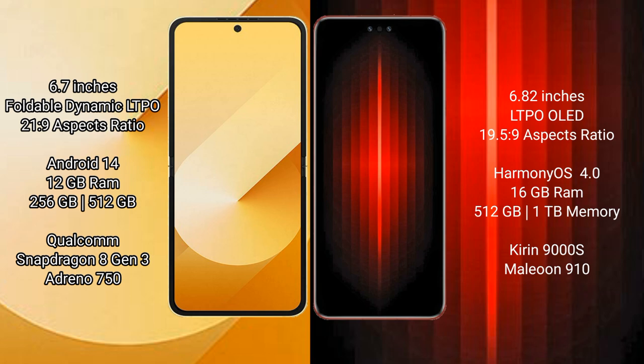Samsung Galaxy Z Flip 6 runs on Android 14 operating system. It comes with 12GB RAM and 256GB or 512GB internal storage, a Qualcomm Snapdragon 8 Gen 3 processor, and an Adreno GPU.